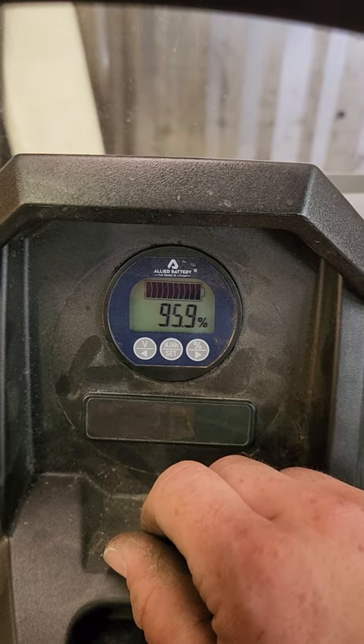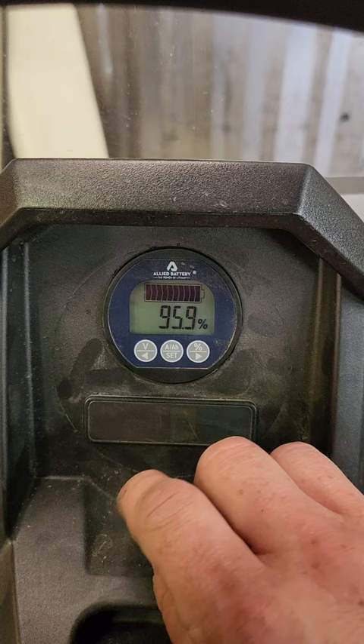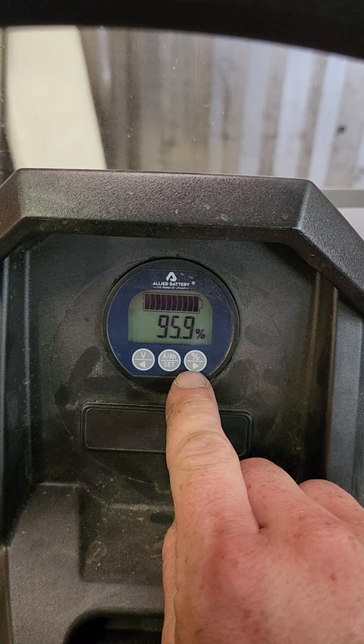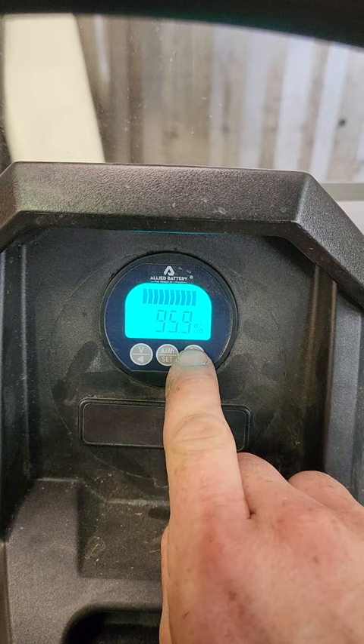If you want more accurate results every time you charge it, as soon as it's done charging and the green light is on the charger, you can reset the meter. That will give you better results as far as accuracy. Toggle the percentage button until it reads percentage.